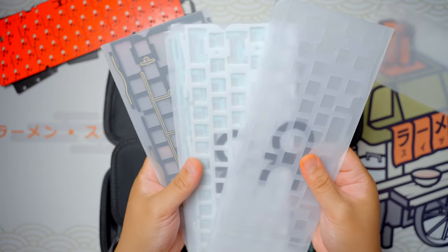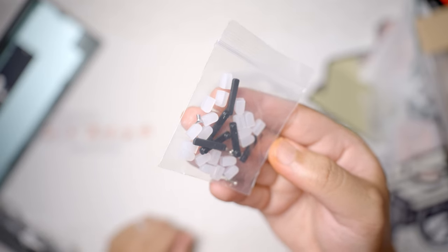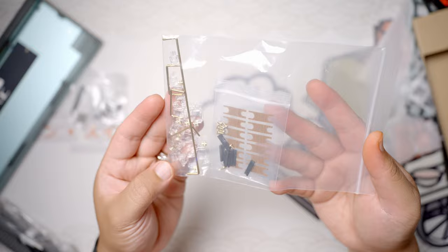Inside the beautiful carrying case, you'll find all the usual things: your plates, foams, screwdriver, and hardware. But there are a couple of interesting things we do need to check out — one being the 2.4 gigahertz receiver, in case your PC doesn't have Bluetooth capabilities.